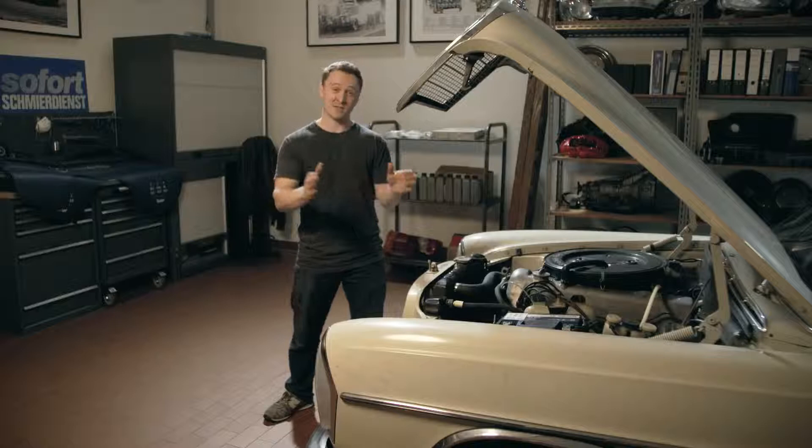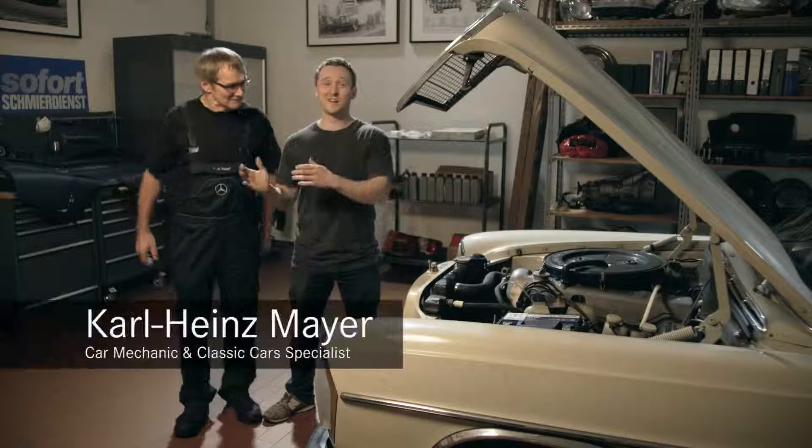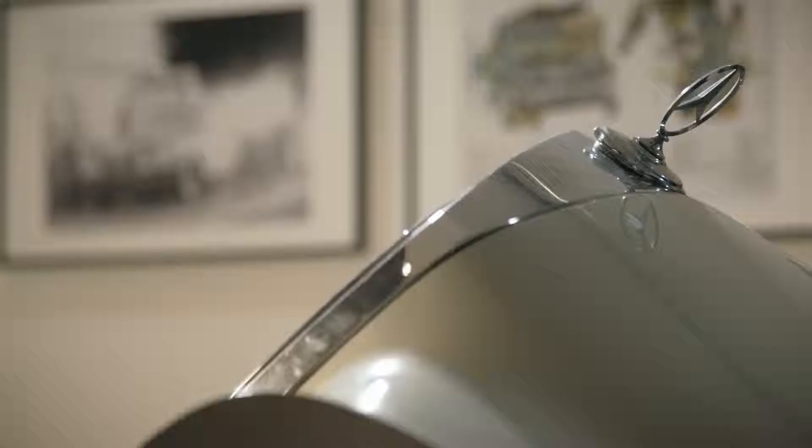It's time for us now to draw our attention to Heinrich's engine. I'd like to introduce a very special man — Carl Heinz. Very nice to meet you. This is Carl Heinz; he is a Mercedes mechanic and he's going to be showing me through the process.